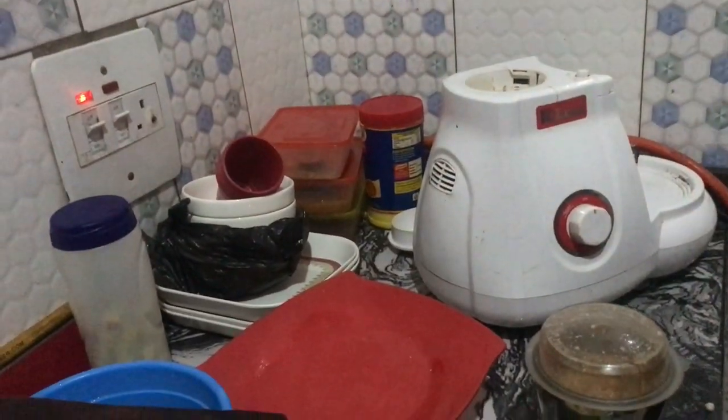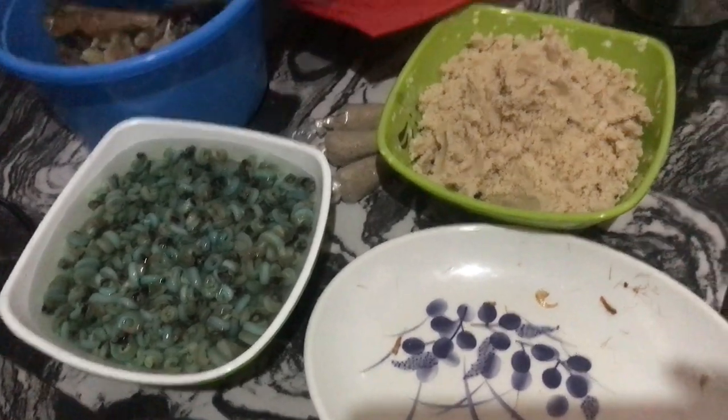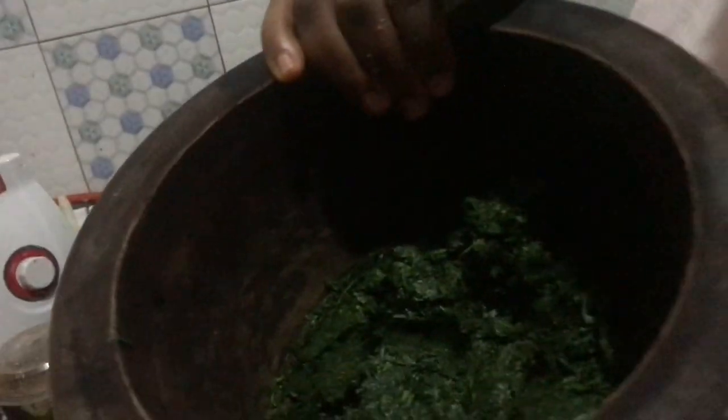Before I forget, let me show you guys - I know you'll be wondering what kind of leaf I'm going to use for the soup. This is it. It's a native soup, so we are using a native leaf. This is okaze, native okaze. I don't know what you call it in your place, but it's a popular afang leaf. We call it okaze in my own dialect. That's what we are using as the leaf.